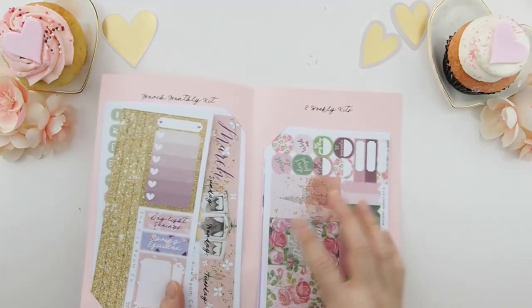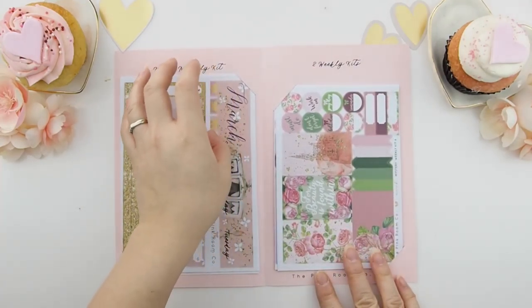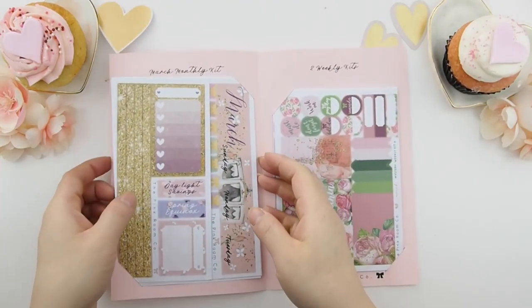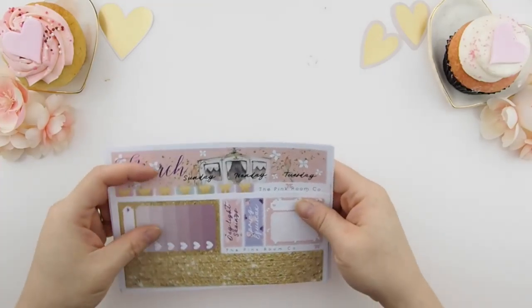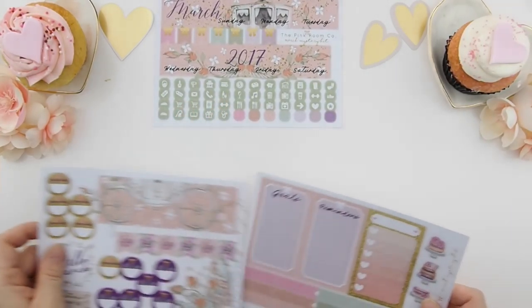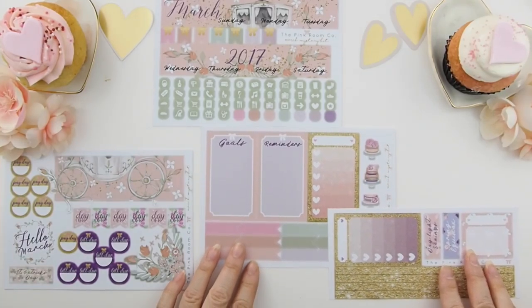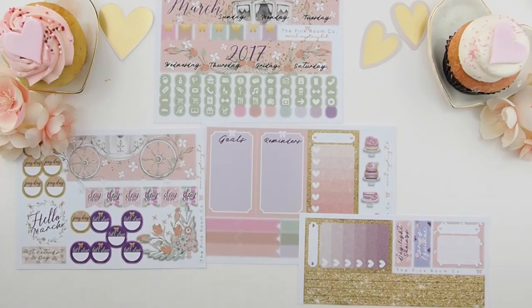Okay, are you ready? Here we go! On the left side you have the March monthly kit, and on the right side you have two weekly kits. We're going to start with the March monthly kit. When I was filming this, those are two real cupcakes at the corner — it just smells so yummy and it was so hard to resist. They're actually for my children as a Valentine's treat, but I thought they're so pretty I'll use them as props for my video.